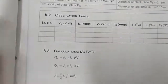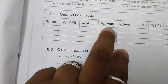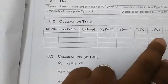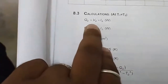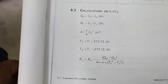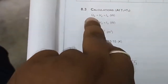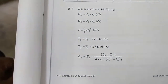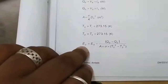Channel one and two give plate temperatures, and channel three gives the ambient temperature. The heat input can be found by V × I, that is, power. From electrical engineering, we know that V × I is the power, so heat input — work done per unit time — is the heat input. With this formula we can find out the emissive power of the surface.